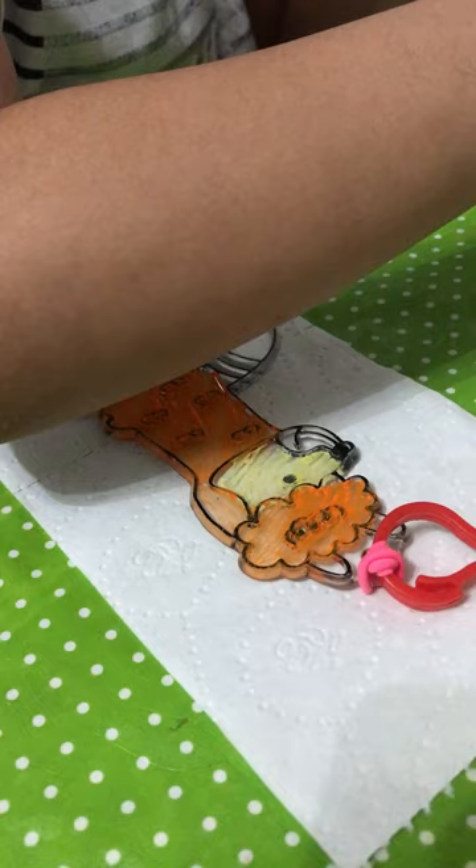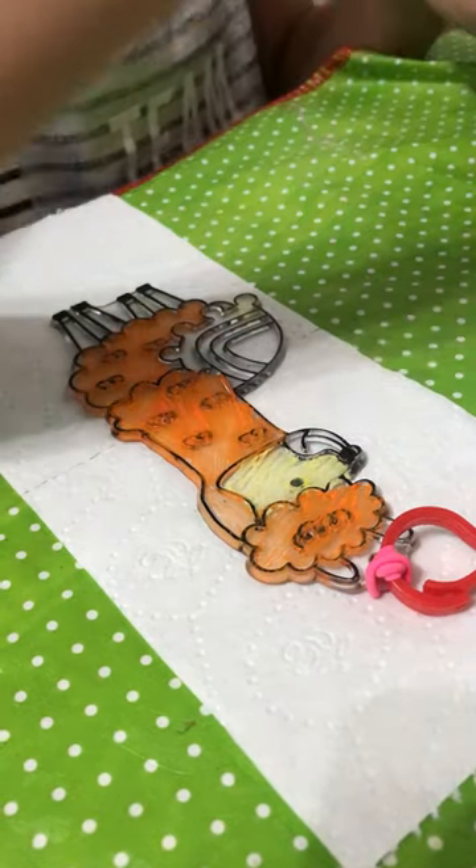Next, go to the yellow and do the rest of the legs.